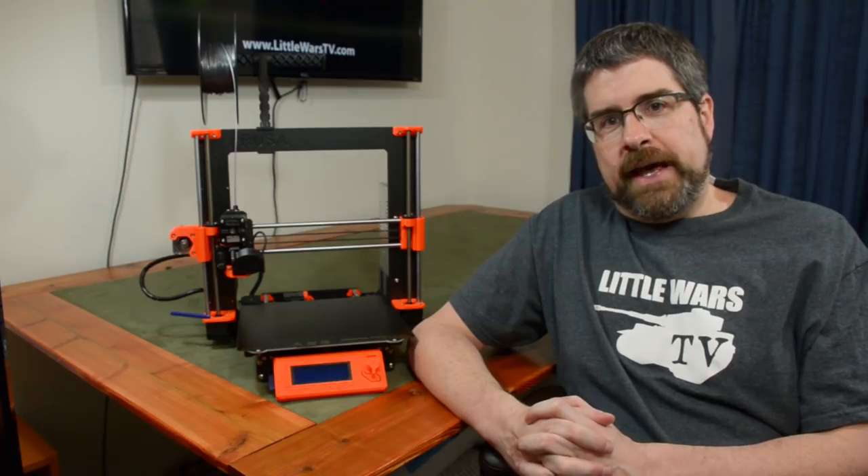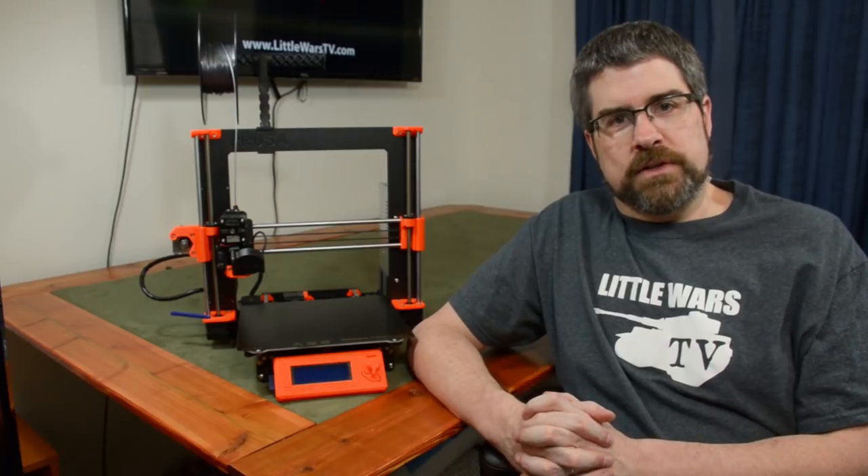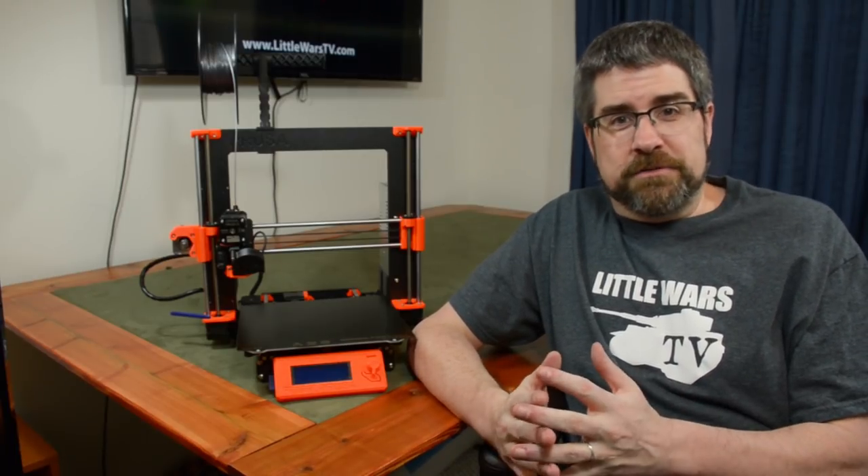One thing I do want to point out is while I'll mention some names of specific 3D printers, those are not by any means the only ones that you can consider. There are plenty of others that I'm probably not going to name that are just as good, maybe even better. So with all these different 3D printers out there, how do you go about narrowing down the ones that might be right for you?